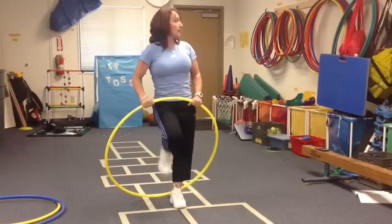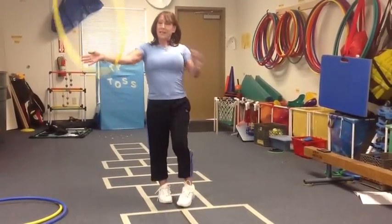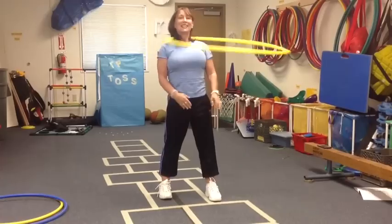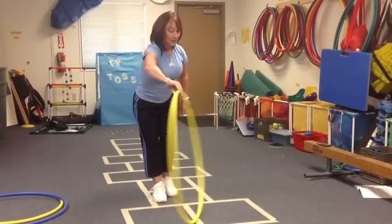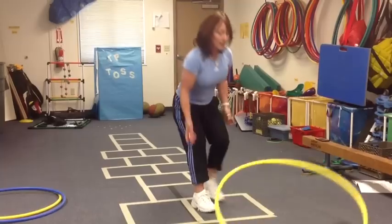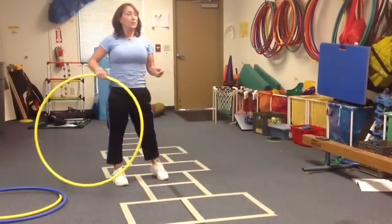For some reason kids learn better that way. There's spinning on the arm and switching hands, spinning on the neck, spinning around the knees, and spinning it on the ground — kids like this. While it's going, you can have kids do other little things with bean bags, tossing them in, throwing balls through, or whatever.